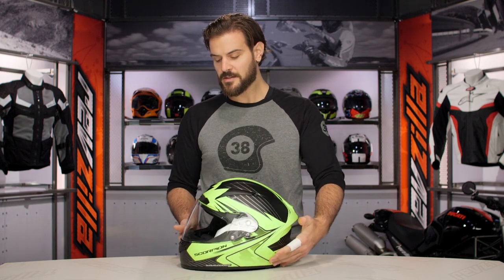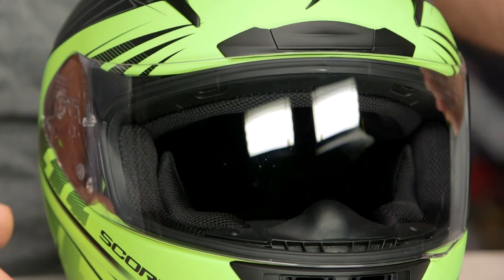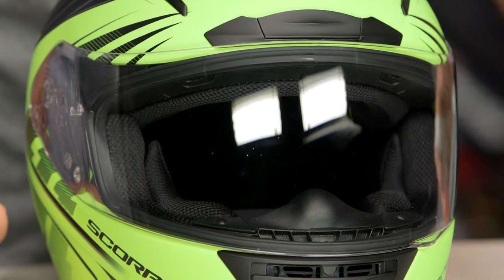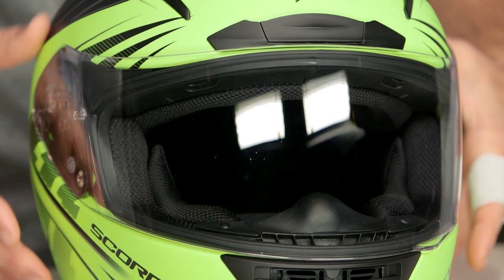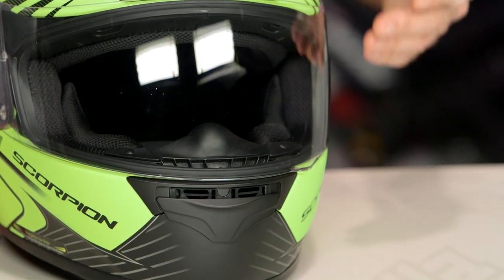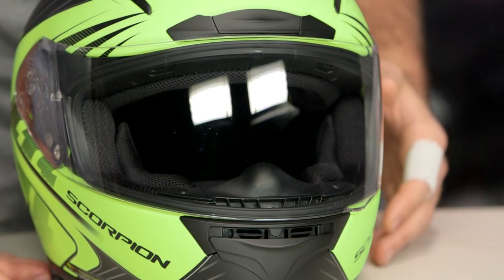You do get two face shields included in the box, and it includes the EverClear fogless technology. I was actually out in California on a chilly morning with a Scorpion helmet on and it's one of the best coatings I've seen on a face shield for making sure it doesn't fog up. You get a clear visor and also a smoke visor included in the helmet.